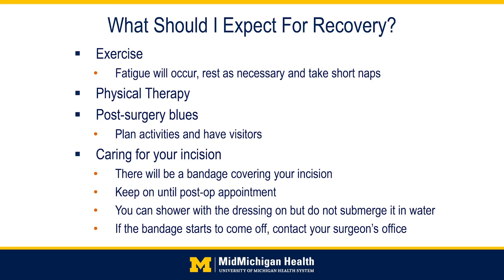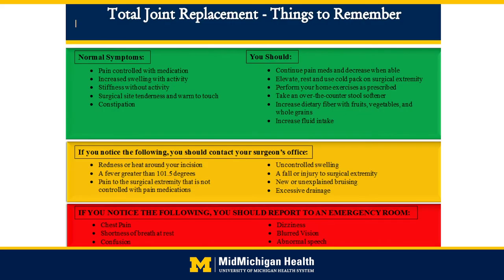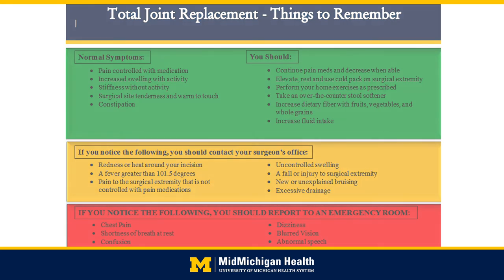Regarding your dressing and incision, most patients go home with a dressing called Mepilex, which stays in place until the physician or assistant removes it at your follow-up appointment. These dressings are water-resistant but not waterproof, so avoid soaking or swimming, but you may shower with the dressing on — gently dab dry when done. Reinforce the dressing if necessary with paper tape and notify your surgeon's office if the bandage comes off. Please familiarize yourself with what is normal and expected, what are reasons to call your physician, and what is an emergency situation requiring 911 or a trip to the emergency room.